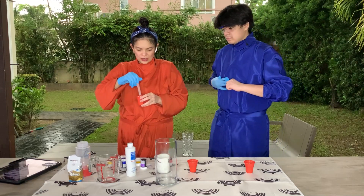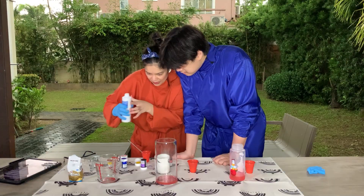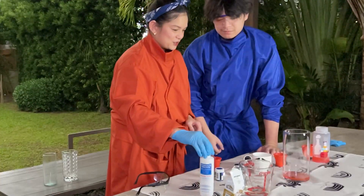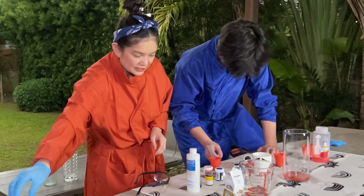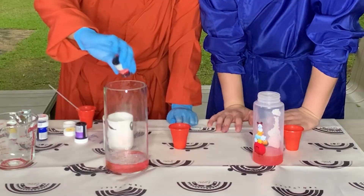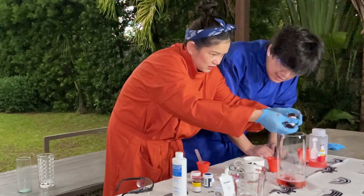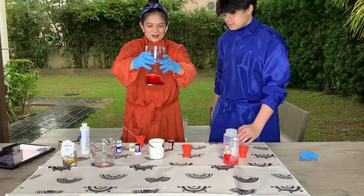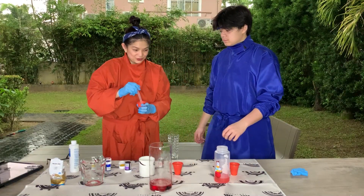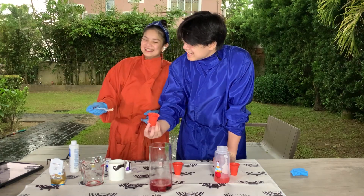Eli, put the dish soap in our container. Then we need a cup of hydrogen peroxide. I'll put the hydrogen peroxide inside this one. So, put the hydrogen peroxide in, okay. Let's sit. I think that's enough. So we are going to put the yeast. Are you ready? We're ready — go!